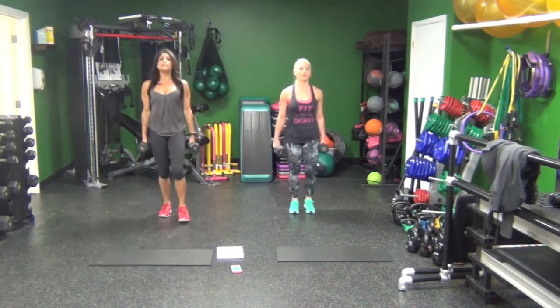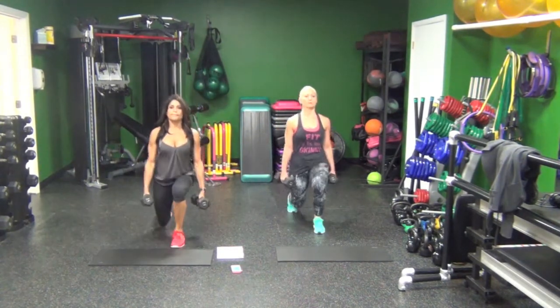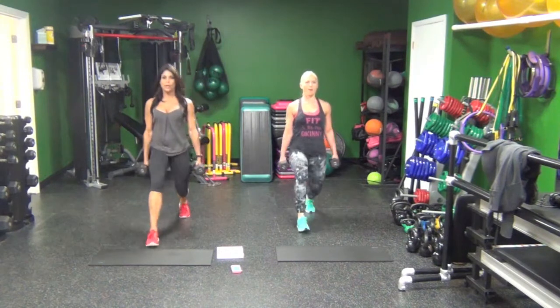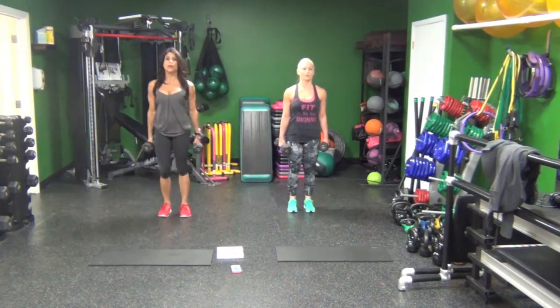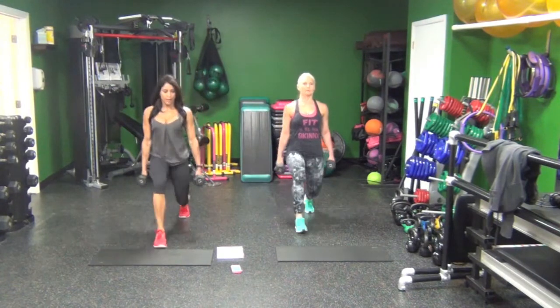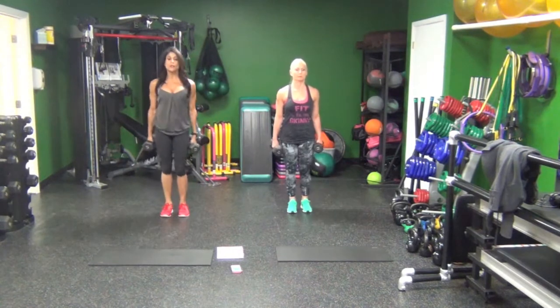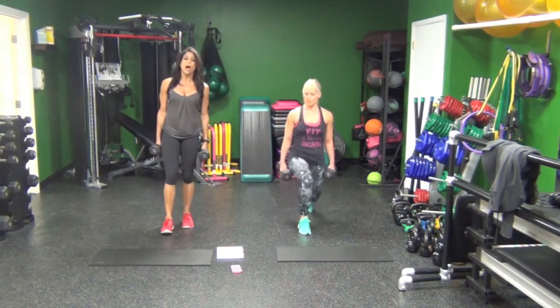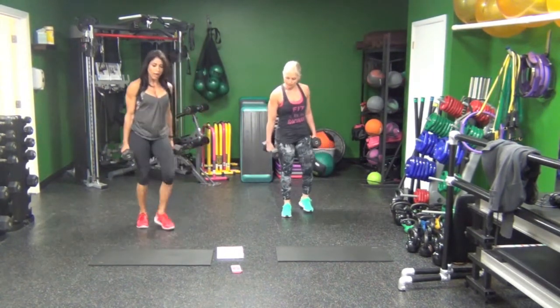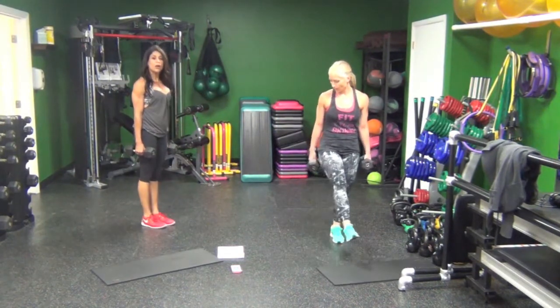20 seconds left. Three, two, one. We're going to go on a diagonal — alternating side lunges.